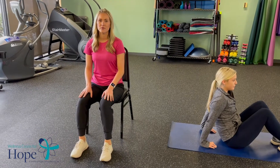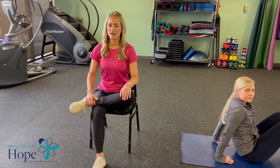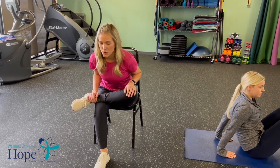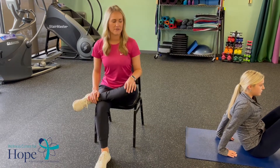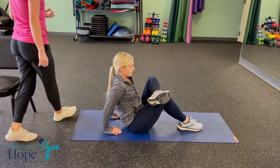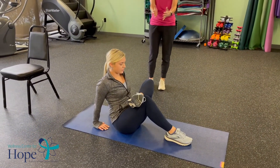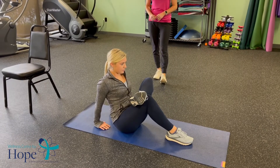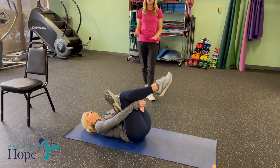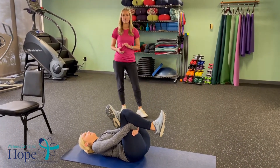For our hip opener, there are a few different ways to do it. If seated in a chair, cross one leg over the other and gently fold forward, hinging at your hips, leaning towards that folded leg. If you go down to the ground, you can bend your knee and push your back towards your leg for a deeper stretch. Or you can lay all the way back, fold your leg up, and pull your leg towards you for an even deeper stretch — that's the advanced version.